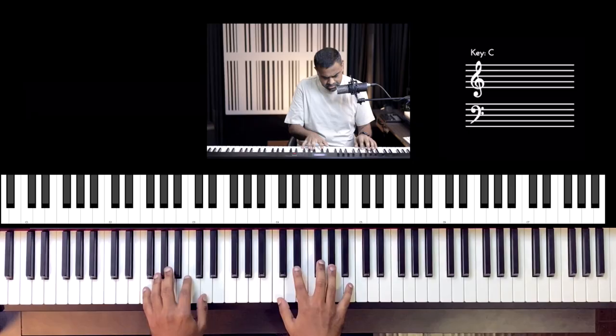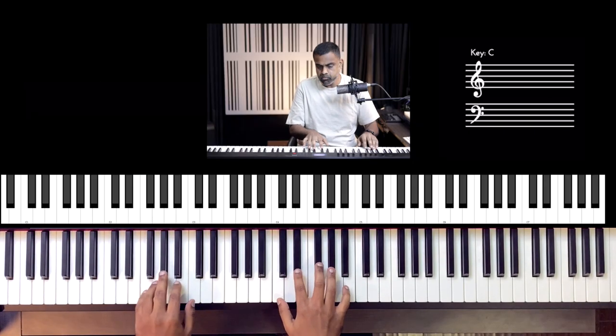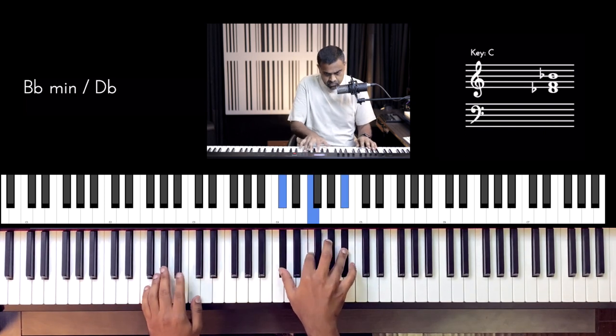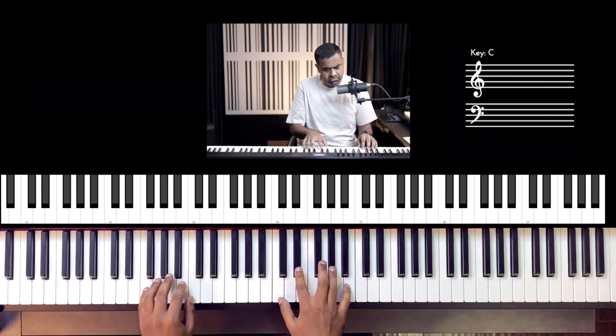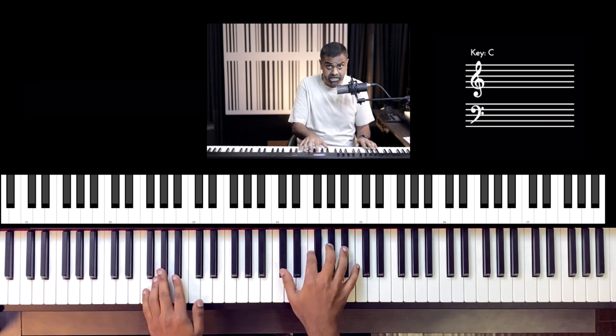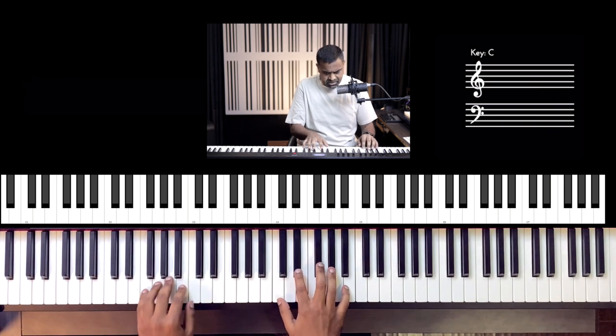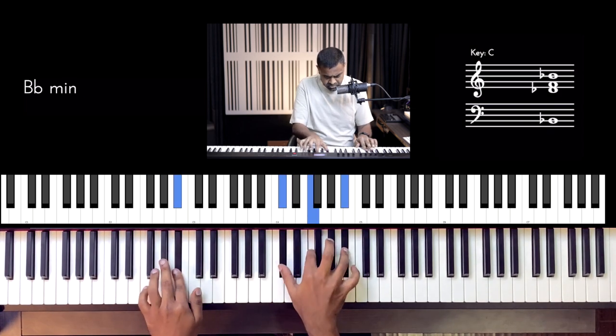Okay — whole chorus now. Pick up, pick up, new chord.